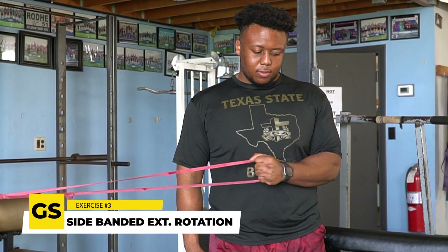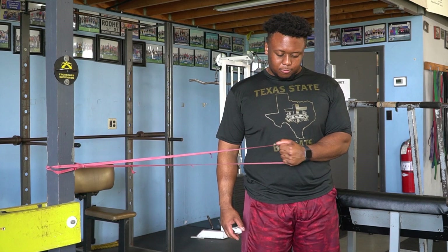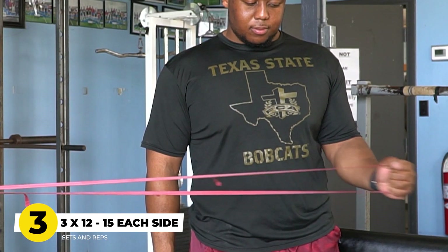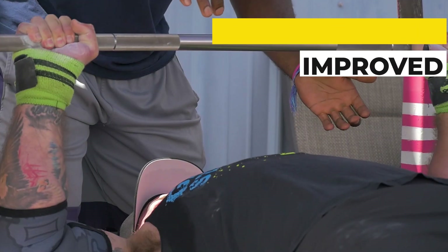This third exercise is more of an activation exercise — something to really get that co-contraction in the shoulder firing. I love to use this movement: it's a side-banded external rotation. When executing this movement, we've got to make sure we're trying to retract our scap and externally rotate with that band. We do three sets of 12 to 15 on each side prior to a bench press workout. It's going to wake up our shoulders, get our upper back to fire effectively, and give us a better coupling phase on the bench.